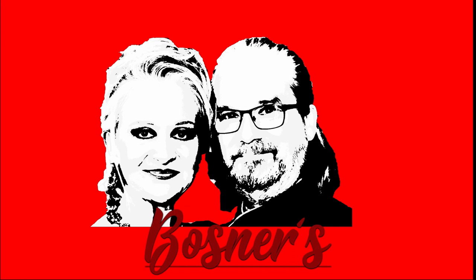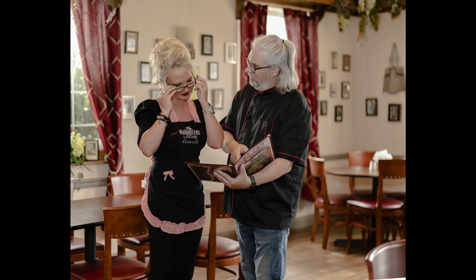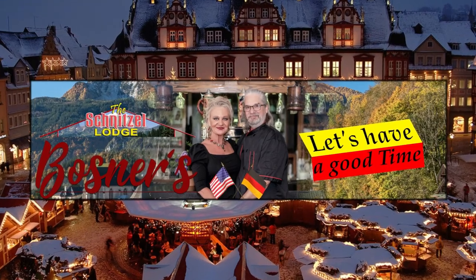Welcome back to our channel about food and drinking! In the last episode we talked about German Brotzeit or Abendbrot, and we showed you how to make German Fleischsalat. Before that, we showed you how to make German bread.